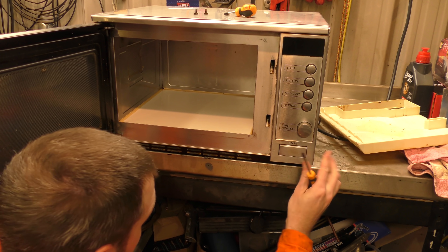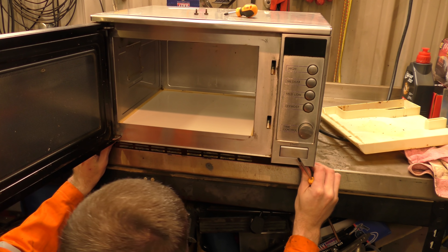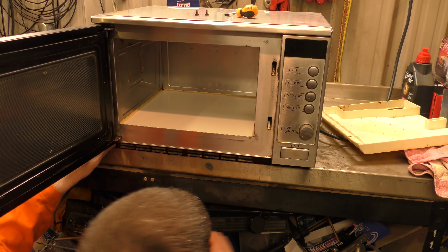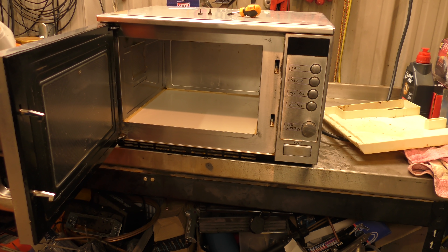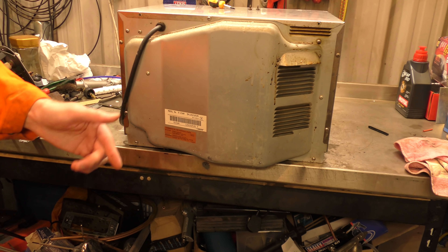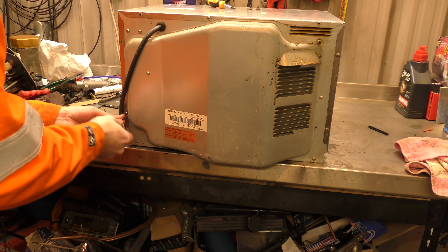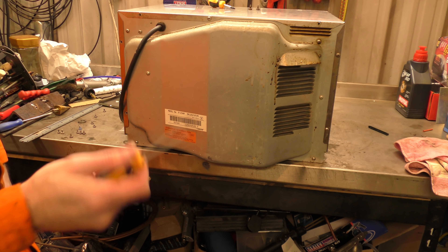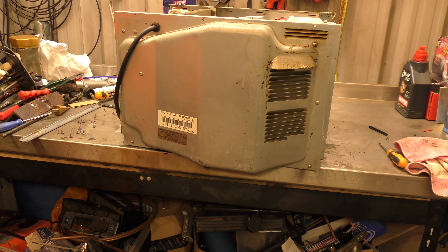I'll pull this right to the front and have at it. Oh, this has never been off. Nothing ventured, nothing gained. Now we'll take off the screws for the perimeter. I probably should have started this side because everybody wants to see the magnetron. I like that some of these are self-tapping screws and some of them are actually machine screws. Do you ever get the feeling someone's put this back together just using whatever screws went wherever? There we go. There she blows.